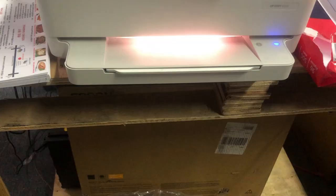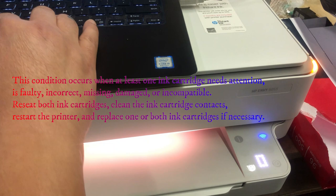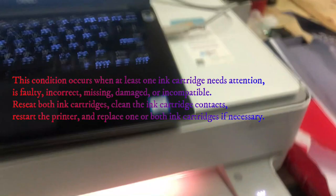Then you'll do something — you'll change your paper, add more paper — and you get an error staring you in the face. This is basically the printer cannot recognize cartridge. You want to take the cartridge out, clean the contact points, and put the cartridge back. Do it a couple of times.